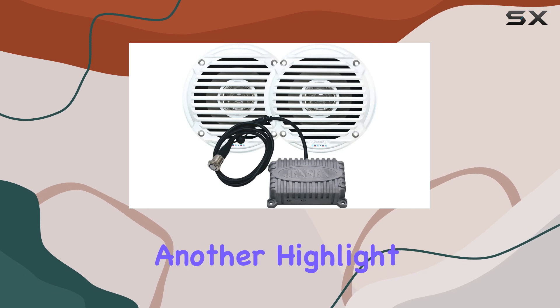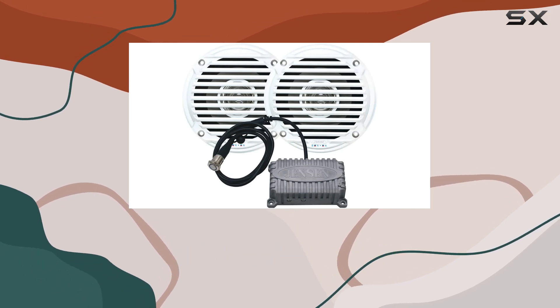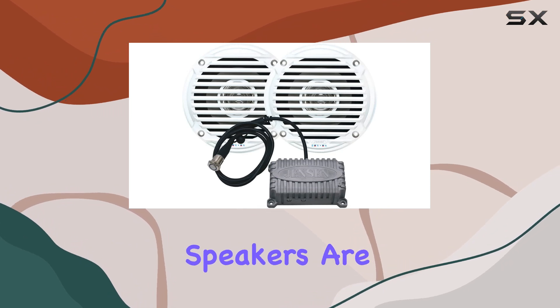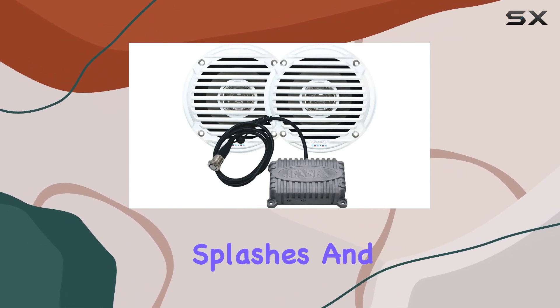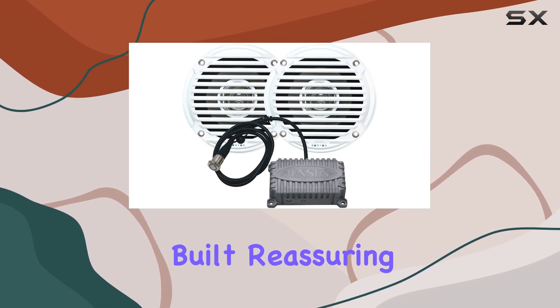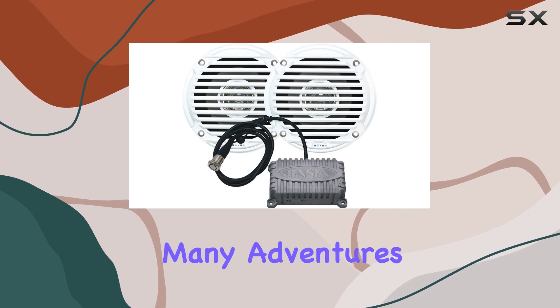Durability is another highlight. Jensen has strenuously tested these components to withstand outdoor conditions. The speakers are IPX6 rated, meaning they can handle splashes and rain without any issues. They feel solidly built, reassuring you that they'll last through many adventures.